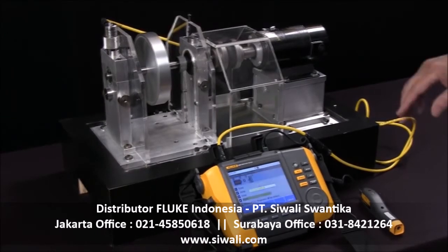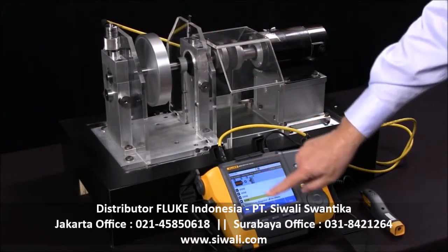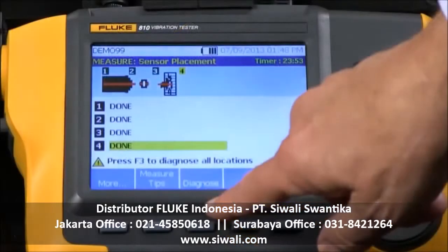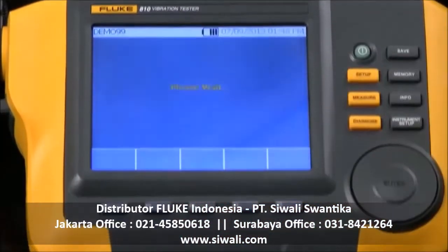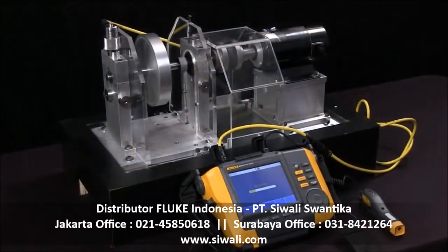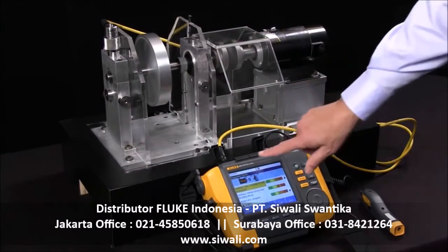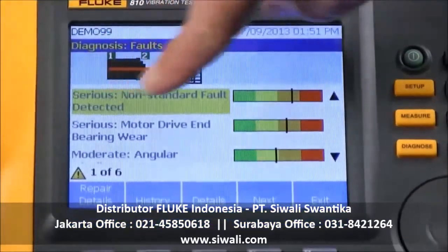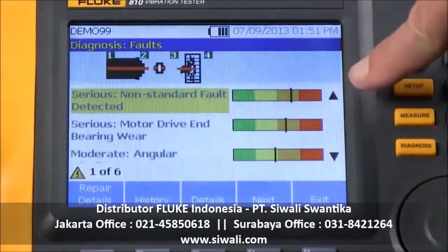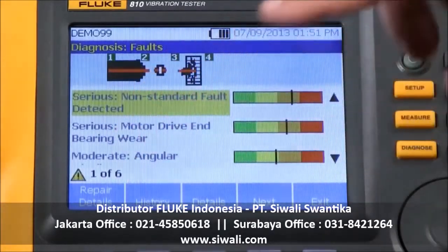Now we've taken our measurements on four locations and we're ready to diagnose and get our analysis. I'll push the Diagnose button. Now we've completed the test, and the diagnosis is being presented on the screen in a very simple format with the fault and the severity for six different faults it found.